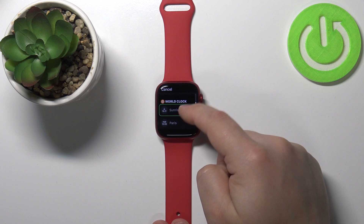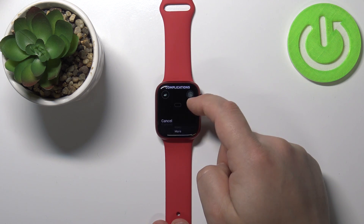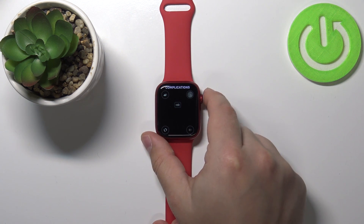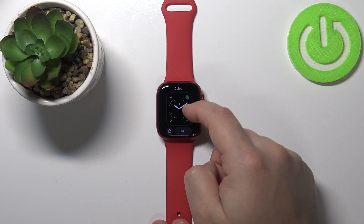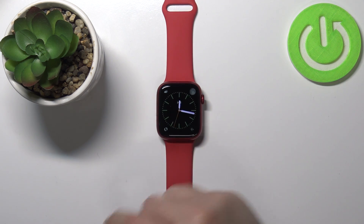Then change it to blood oxygen, and finally let's change it to voice memos. There's also one in the middle — you can select, for example, heart rate. Once you're done, press the crown button. As you can see, the changes were applied and this watch face is now on the list.